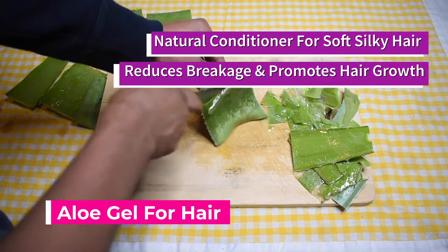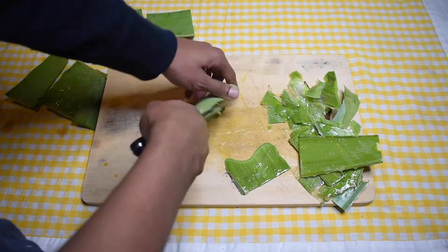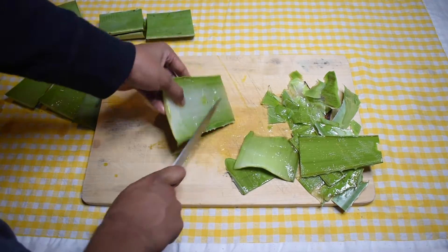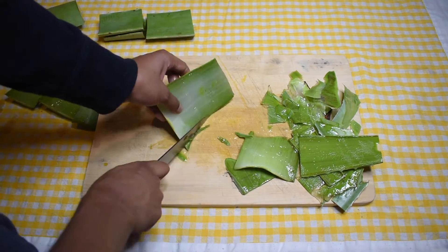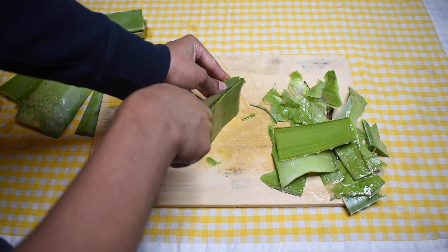Aloe vera gel is a fantastic natural hair conditioner that may leave your hair soft, sexy, and silky. It may also promote hair growth and stimulate the scalp to solve problems of dandruff and hair loss.